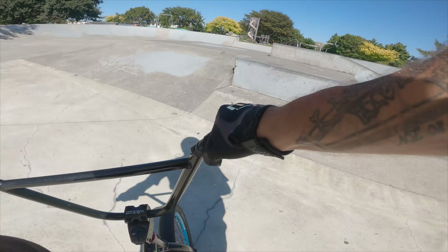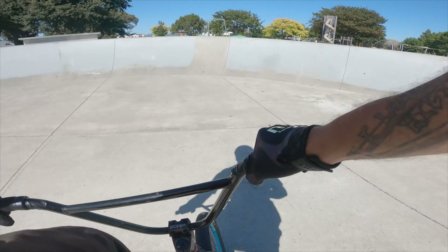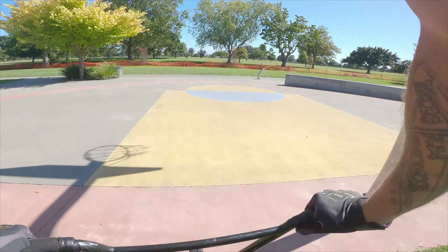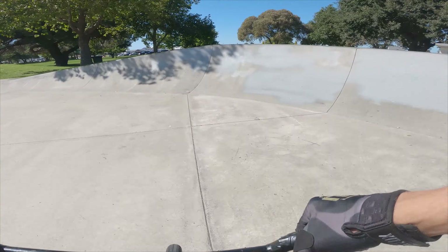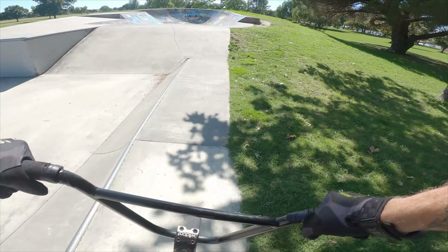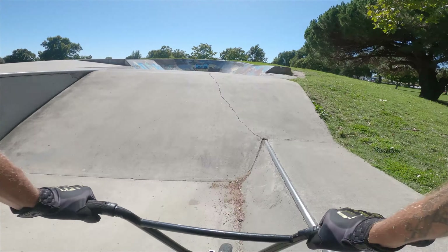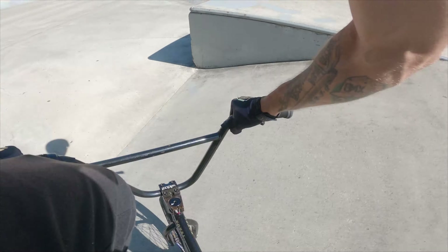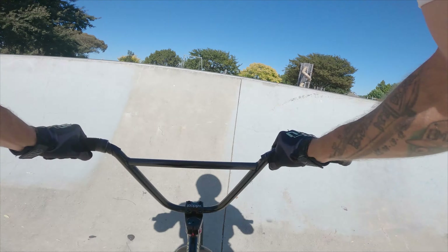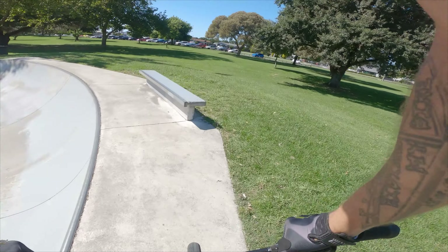We have a nice fly out here. Perfect condition, we have our favorite hip. Going into the box backwards. Bit of a foot jump work into a nice bar spin.